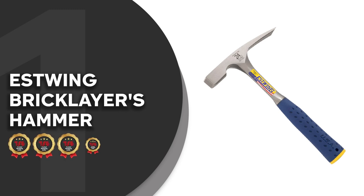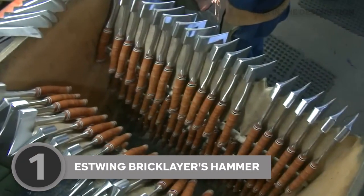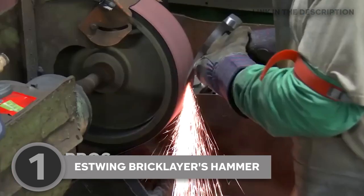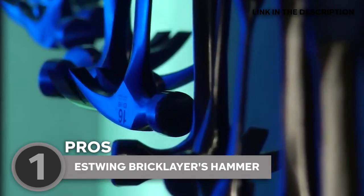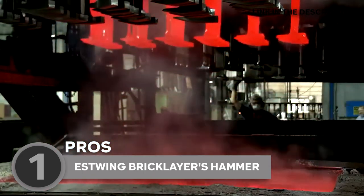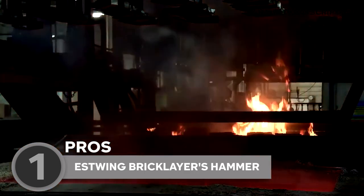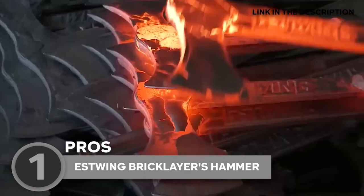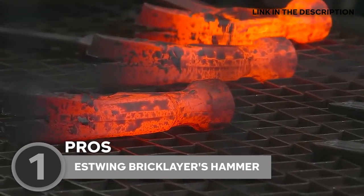The best mason hammer on our list is the S-Wing Bricklayer's Hammer, which TrustedShoppingGuide.com has awarded a 5-badge rating. With the S-Wing Bricklayer's Hammer in your hands, you can have the utmost confidence that it will remain a steadfast companion, capable of withstanding rigorous use for years on end. Featuring a dual-purpose head, it boasts a traditional hammer on one end for striking and driving tasks, while the other end is equipped with a sharp chisel edge tailored specifically for cutting and splitting bricks.